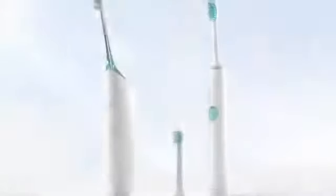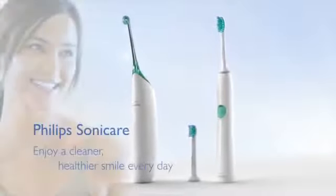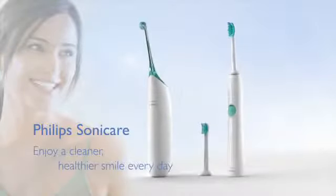And to remove even more plaque biofilm from in between your teeth, use the Philips Sonicare Air Floss. If you have any questions about brushing with a Philips Sonicare toothbrush, please ask your dental professional.